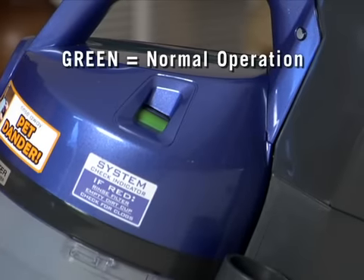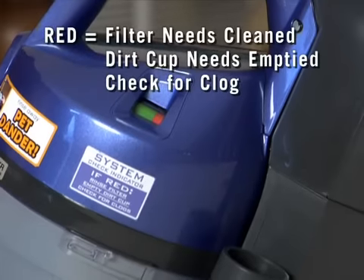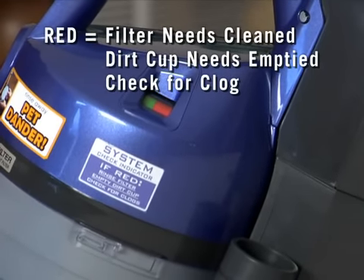A system check indicator at the top of the dirt cup will be green under normal operation and will turn red if you need to clean the filter, empty the dirt cup, or check for a clog.